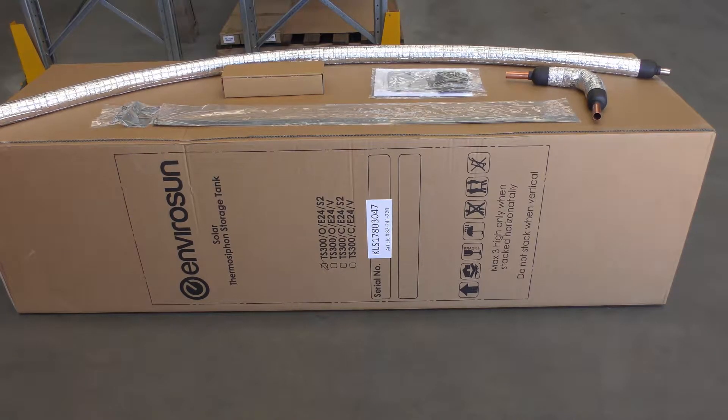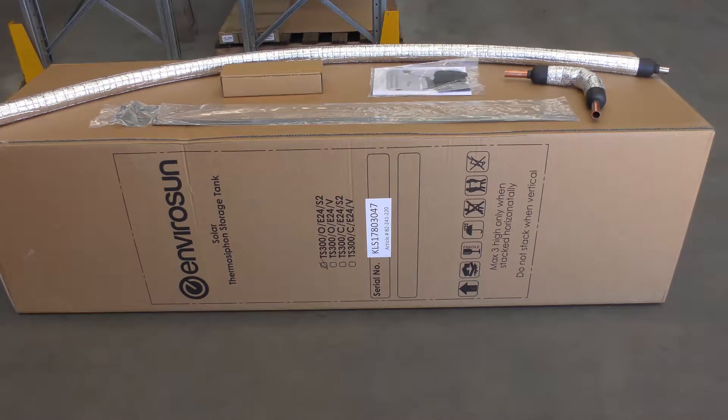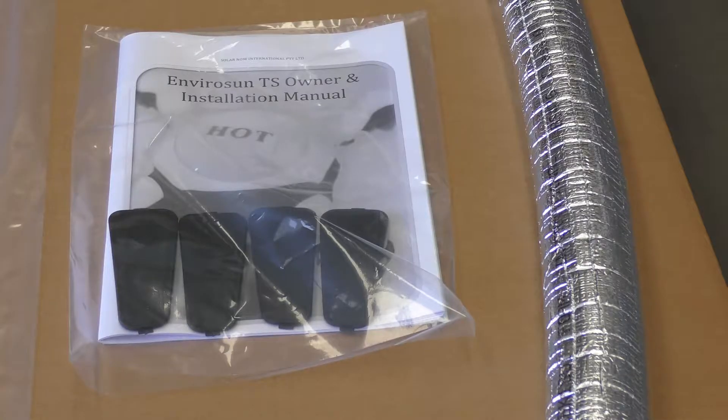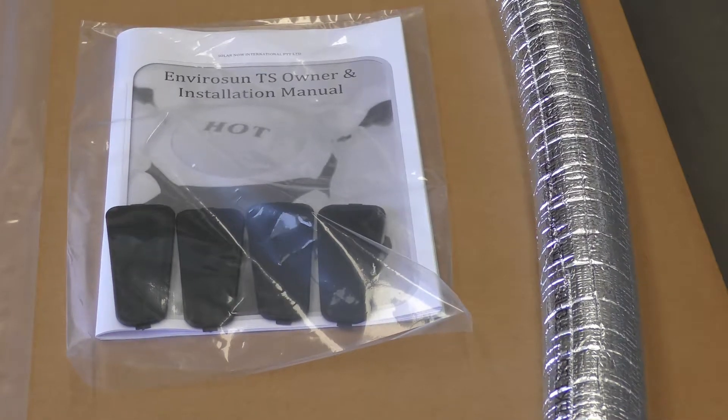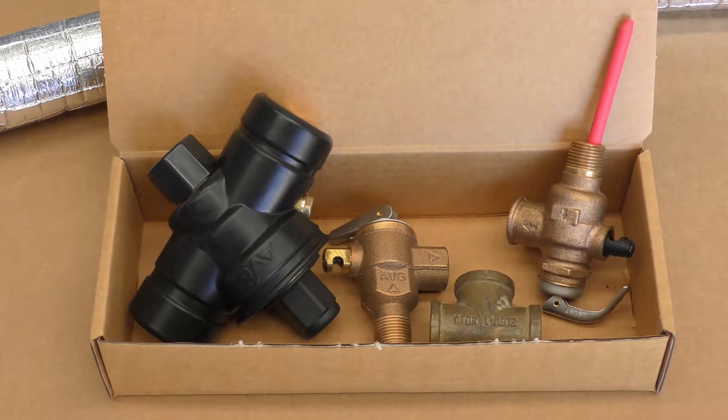Inside the tank carton, as well as the storage tank, you will find a long collector cold flow pipe, some tank mounting straps, a hot collector return pipe, and an owner's manual in a sealed plastic bag together with four tank hand carry hole covers. Roger will tell you more about these shortly. There will also be a box of valves.